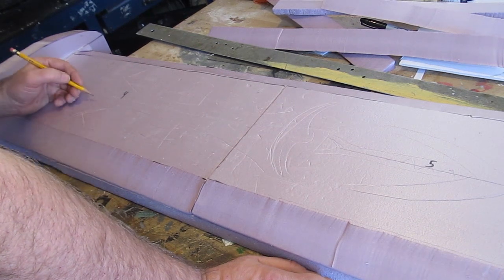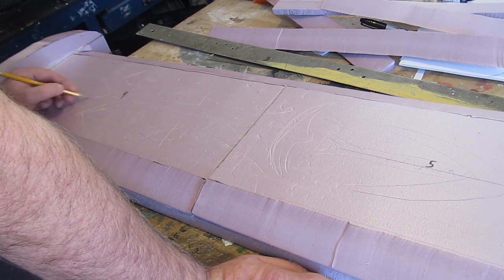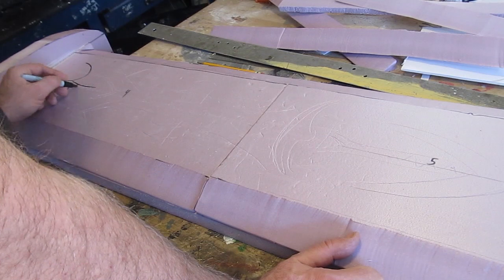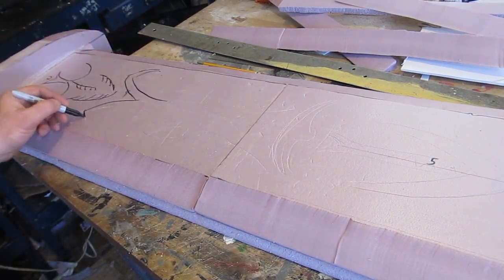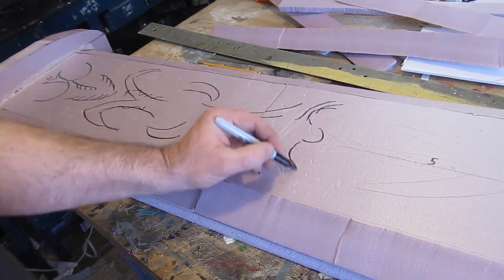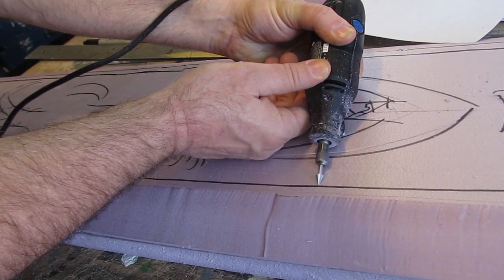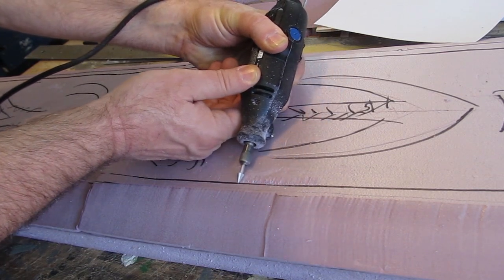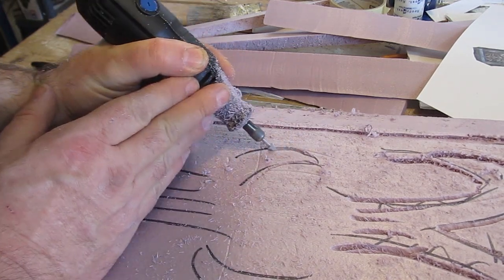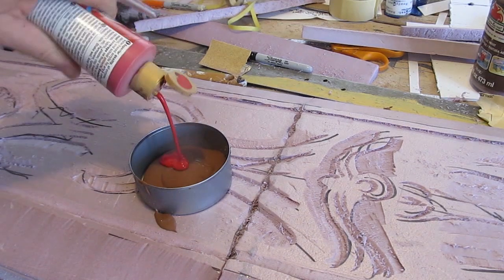Now the ornamentation — this outer sword has ornamental work on it. Have some fun drawing that out with pencil first so you can get a sense for the artwork and how it looks, and getting it right. Then strengthen the lines with a marker or sharpie, then go ahead and start carving. This is optional — it's a lot of work. You could just paint those designs on with some brown paint, black, silver, and red, but I went ahead and carved it — it looks nicer.